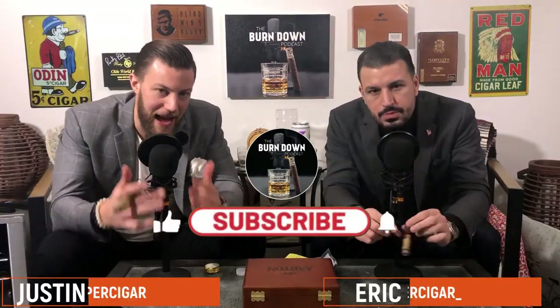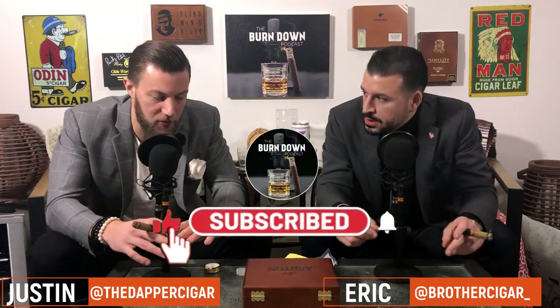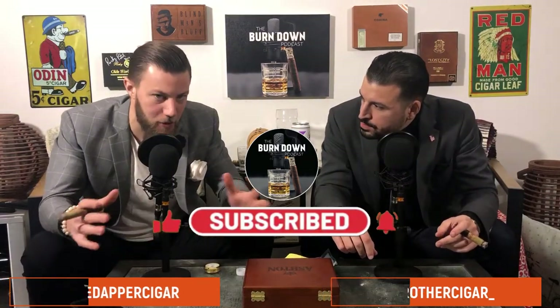So today's class, we're talking to you about how to season a humidor. So before we even get into that, let's talk about what seasoning actually means.